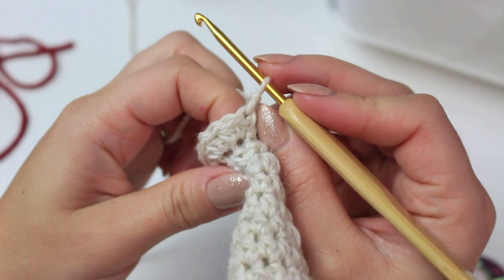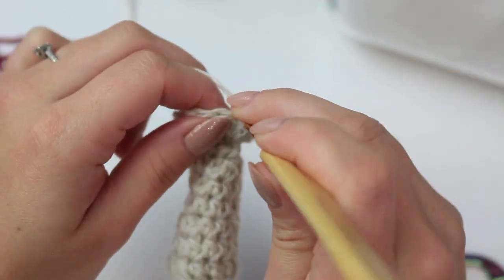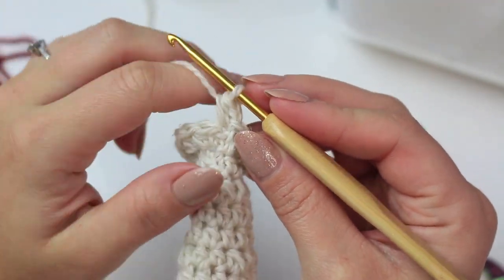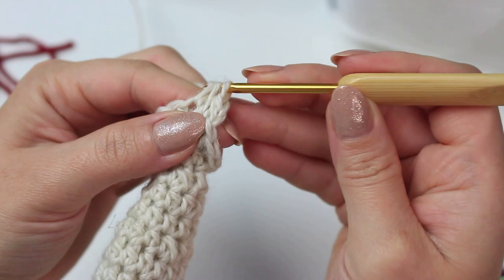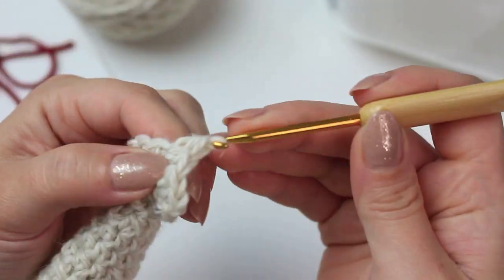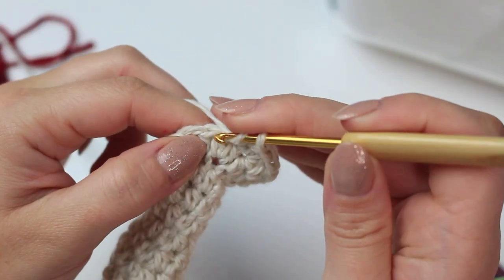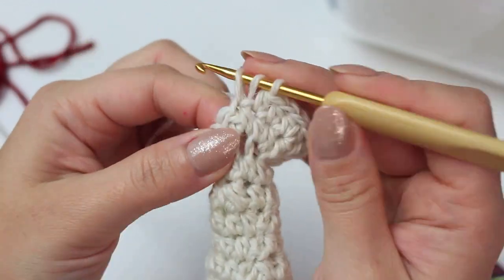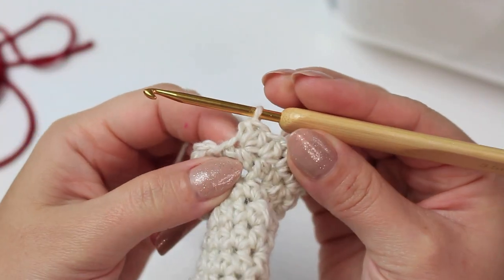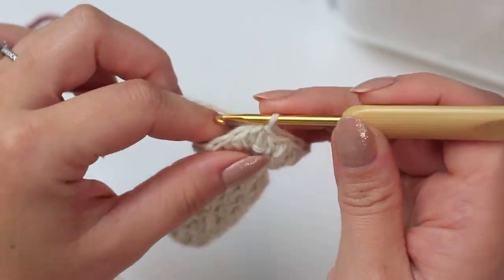Now we repeat what we did for the cap of the mushroom. Chain one, half double crochet into the very first stitch — using the entire stitch now, not front or back loop. Half double crochet into the following stitch, then increase into the next one: two half double crochets into that same stitch. Repeat: one half double crochet into the next two, increase into the following one. Keep repeating all the way around. Increase into the last stitch, then slip stitch into the first half double crochet.